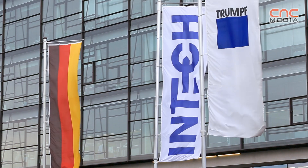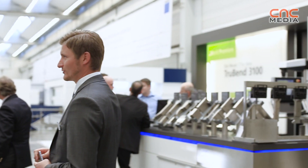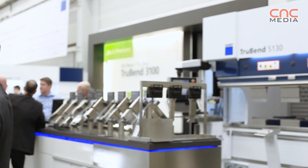We are here at the Intech of the TRUMPF group. TRUMPF is offering a very wide range of different press brakes. We classify our press brakes in different series, offering the series 1,000, 3,000, and we continue with the series 5,000 and 7,000.